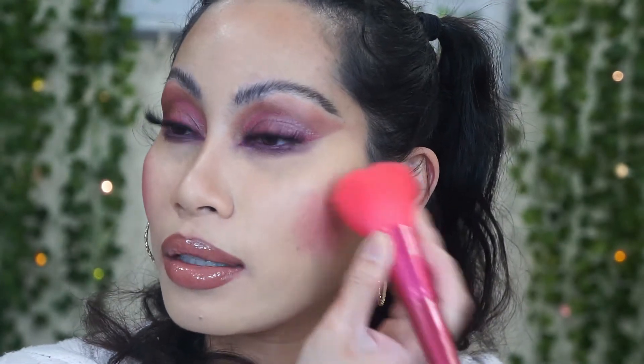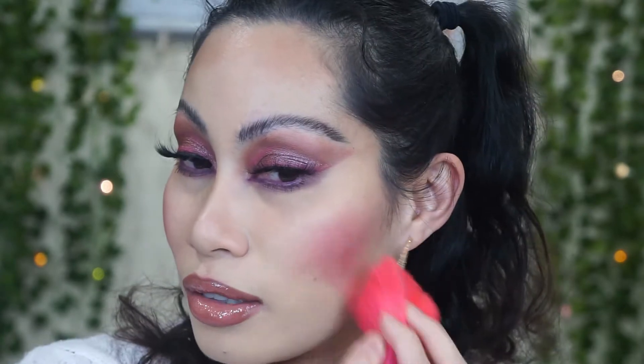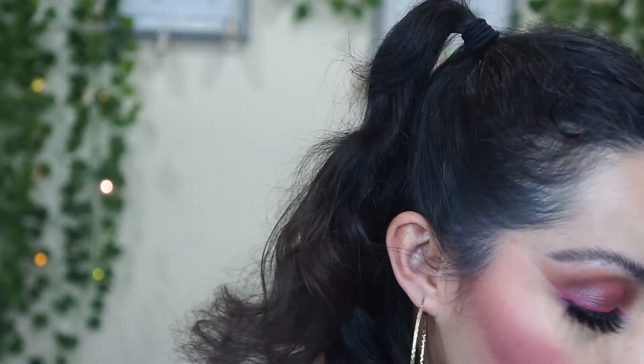I'm wearing the pink color from the eyeshadow palette right now. Pat McGrath, we are waiting for you to come out with blush palettes! I'm going to use this pink matte eyeshadow shade as blush and apply it lightly because it's very pigmented. Then moving on with the highlighter, using this brush from Milani Cosmetics.